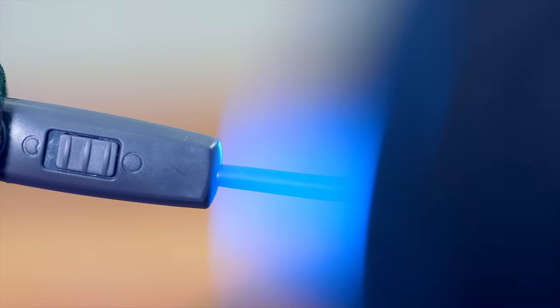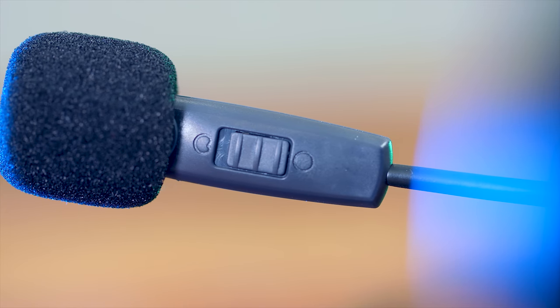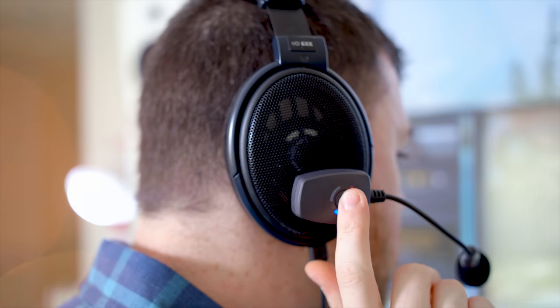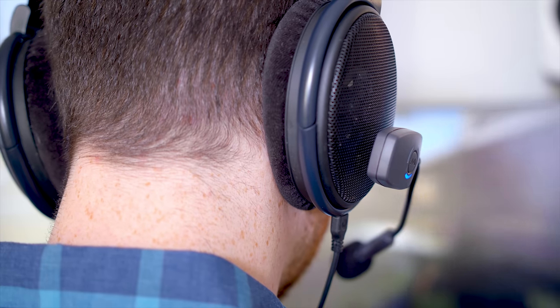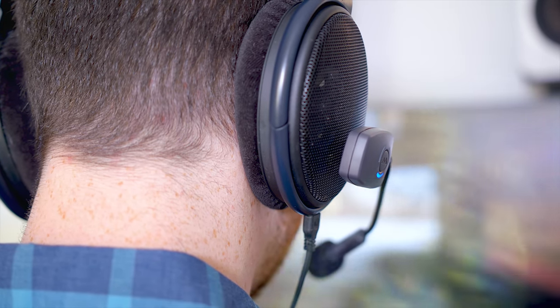On the actual microphone capsule is a little button for switching between the unidirectional and omnidirectional mic pickup patterns. In terms of compatibility, it works for your PC, Mac, Linux, and even your PS4, so you can plug this in and use it as a wireless mic for your PlayStation.